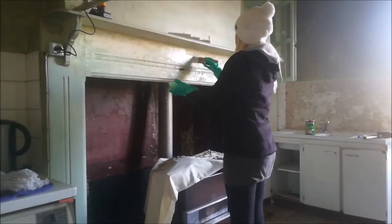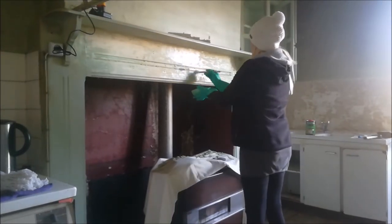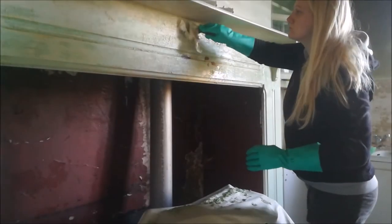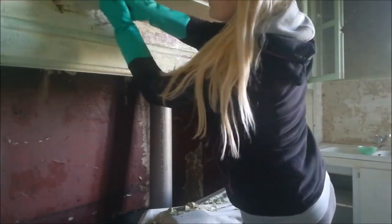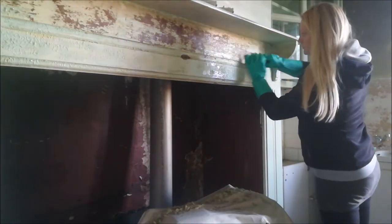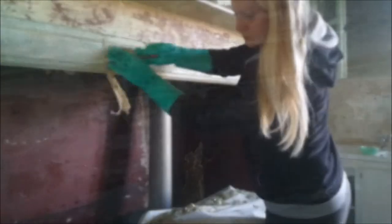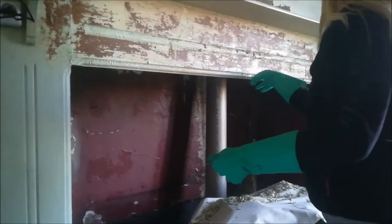I tried putting on another layer really thick and just hoping for the best, and it did seem to dissolve it a little bit better, but this was a really slow process. The grooves were really the hardest part — despite putting loads of chemicals in the grooves it just really didn't seem to dissolve the paint very well. I don't know what kind of paint this is, but it was really on there.